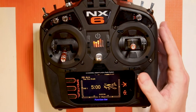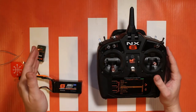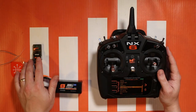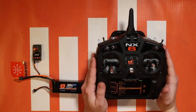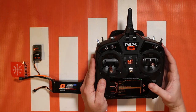Lastly, I want to discuss using this seventh channel with an open stock AR630 or an open stock AR637T or things like that. And that is where you can assign it as a flight mode. That's simple enough — we just go down to forward programming.